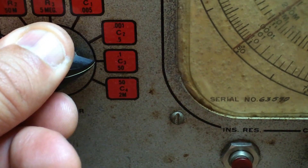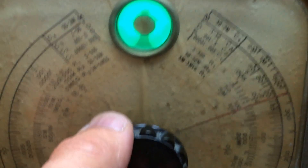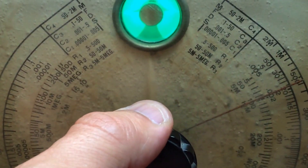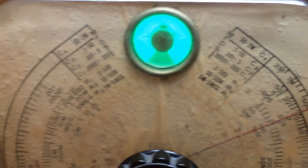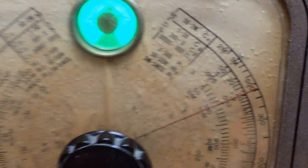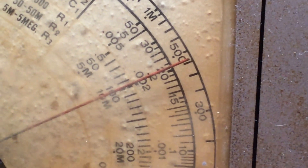Set this range. Turn the magic eye until it opens to maximum opening. There's some slight oscillation — just the power factor. Now it's sitting still at maximum opening. If we look at the dial, you can see it sits practically at 20, really close to 20.